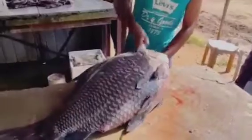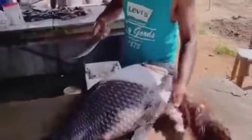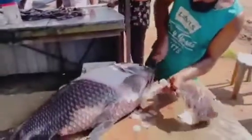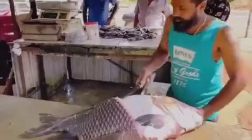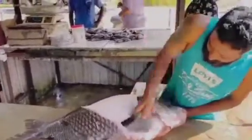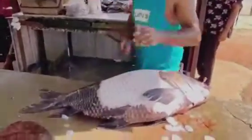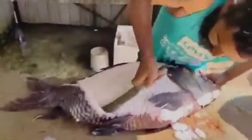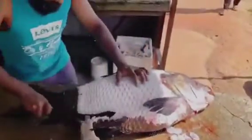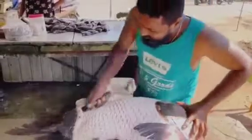To cut a big fish, follow these steps. Number one: prepare your workspace. Ensure you have a clean, stable surface such as a cutting board and sharp knives. You might need a fillet knife, a chef knife, and kitchen shears.